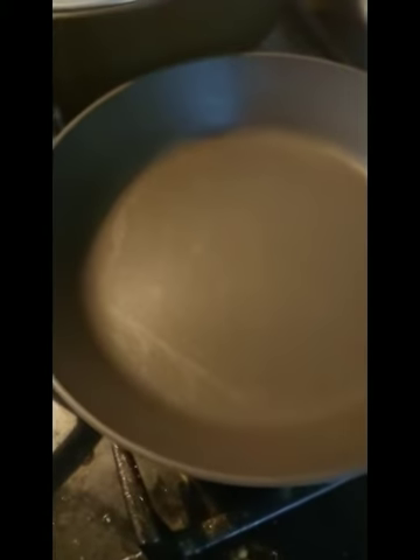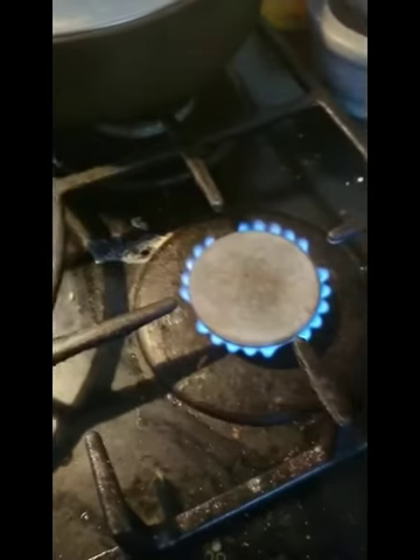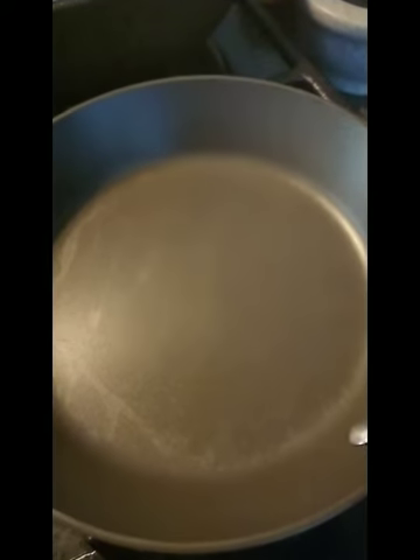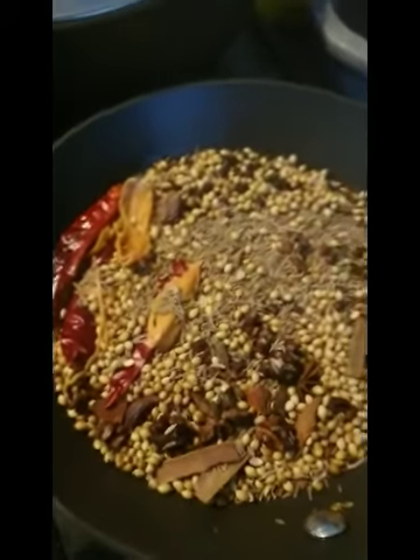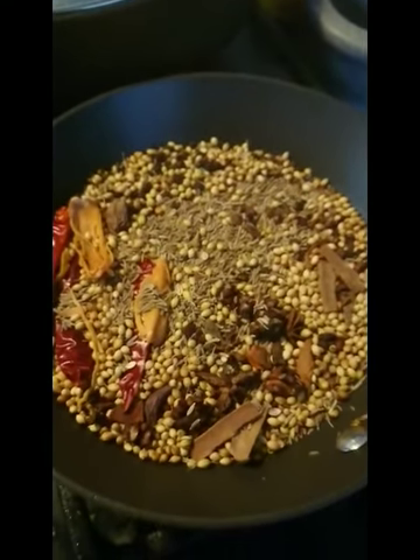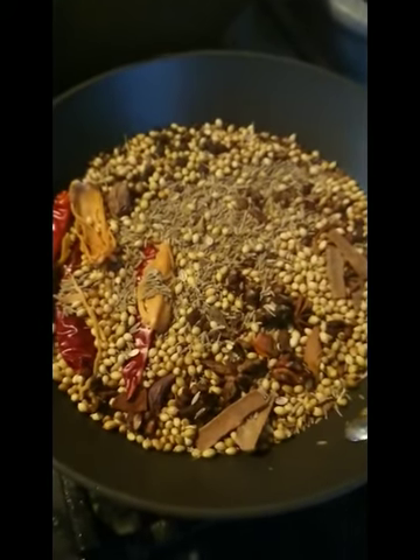To toast whole spices, you just heat a frying pan on a medium heat like this, and then just place the spices into the pan and swirl them around for about 30 seconds to a minute until you can smell the aromas. Then take it off the heat and leave it to cool.